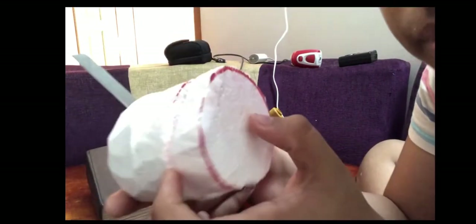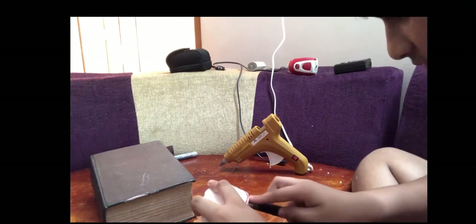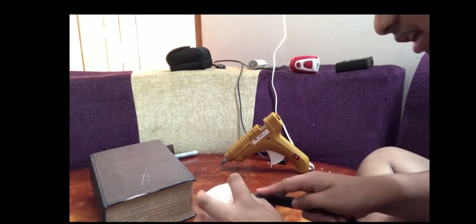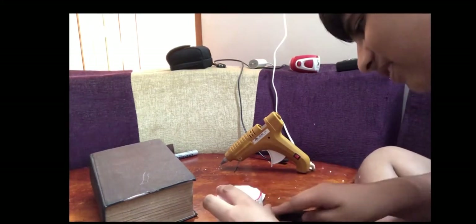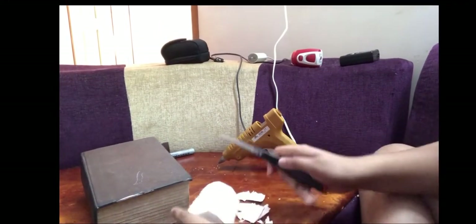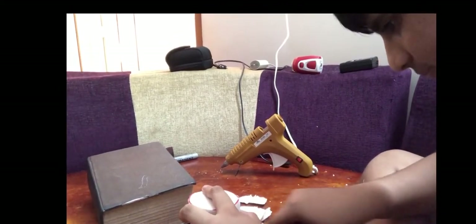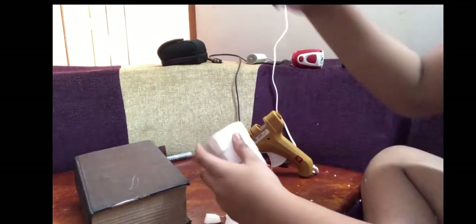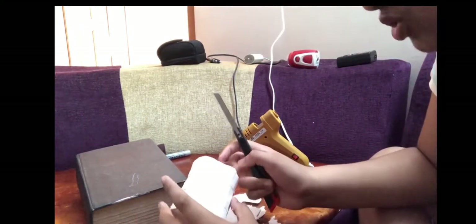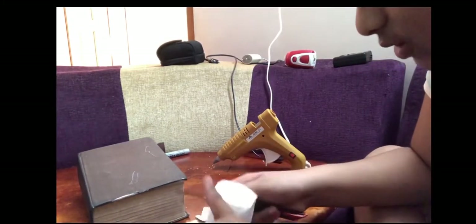Now you can see it. It's not the level of character. You can see the character on the other side. I am going to add a little bit of a character and add a shape.